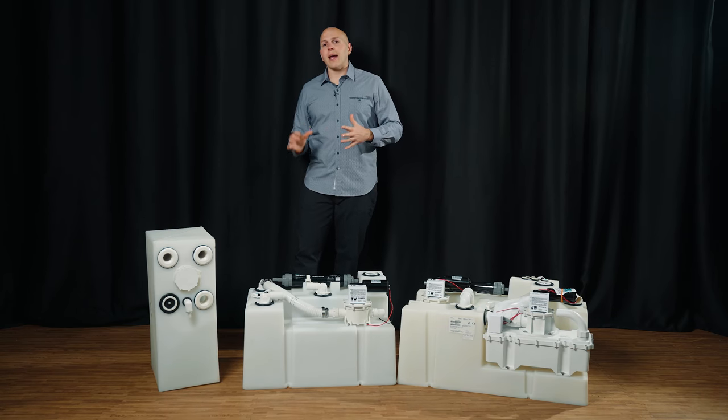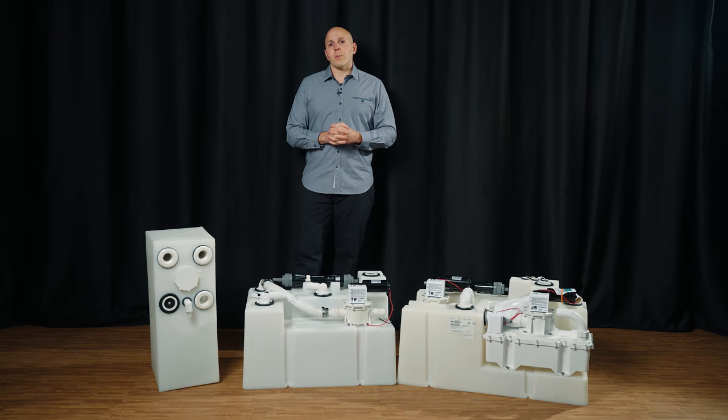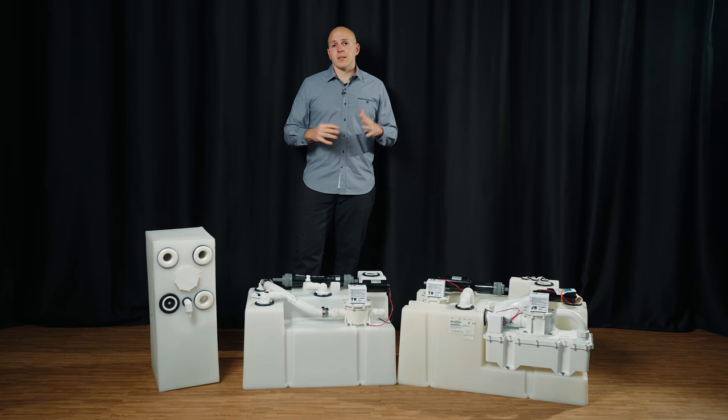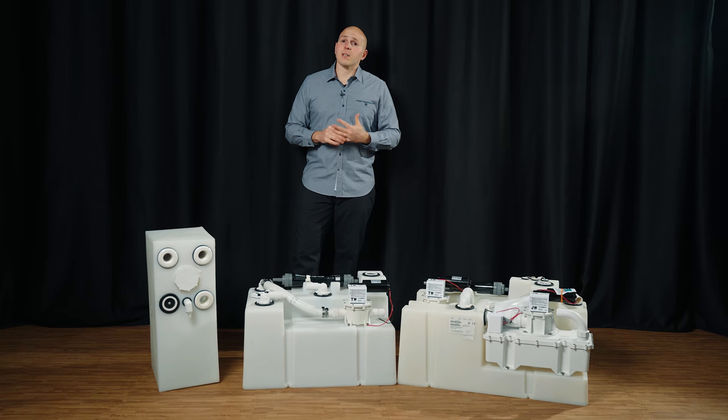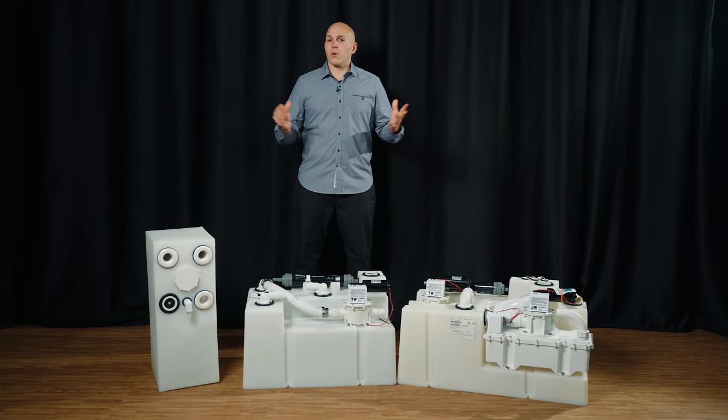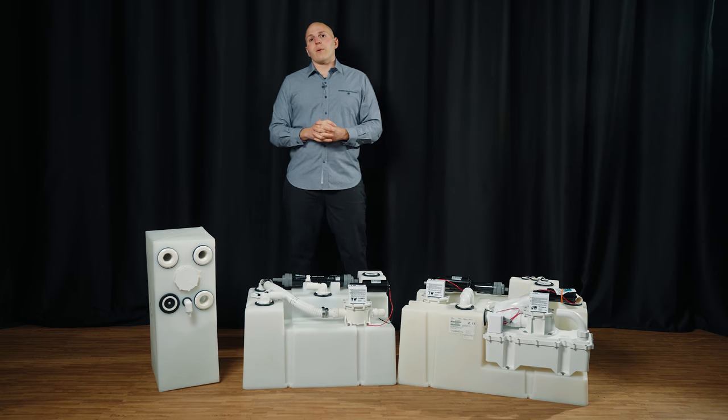Stainless is not our favorite material. We find that the welds don't hold up, but that's entirely up to you — if that's your only option, that's fine. We never recommend using aluminum for a holding tank. Human waste is full of different electrolytes and minerals and it just becomes a corrosive nightmare, so it's not something we recommend.